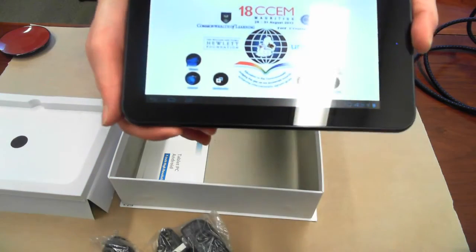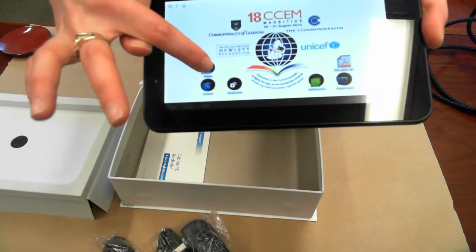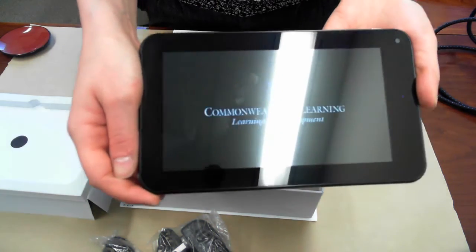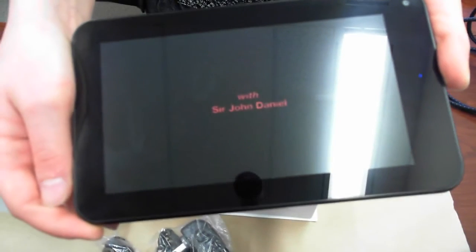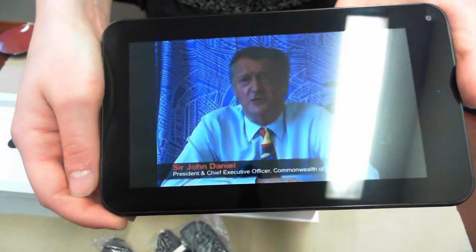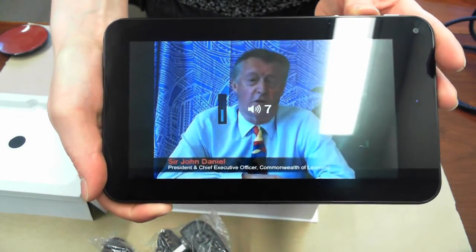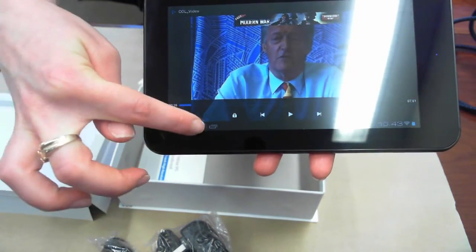If we return to the home screen, another thing we wanted to share is the videos that we've uploaded. We've included some videos which you can access just from the desktop here. You can actually adjust the volume on the top, and you can just touch the screen to pause at any time or return to the home screen.